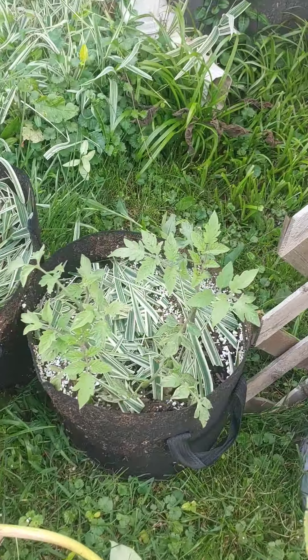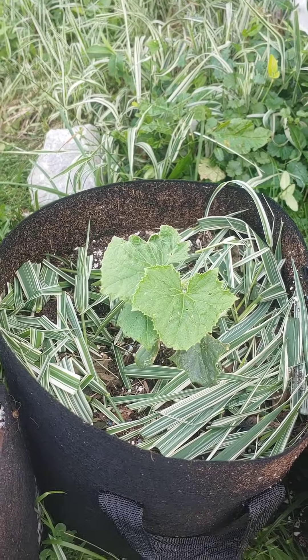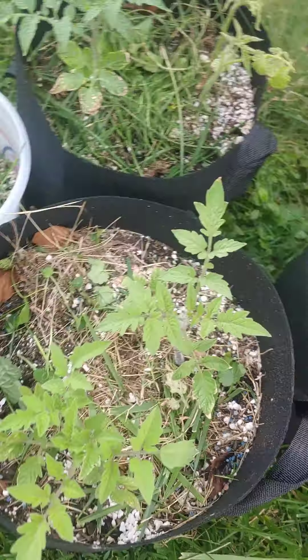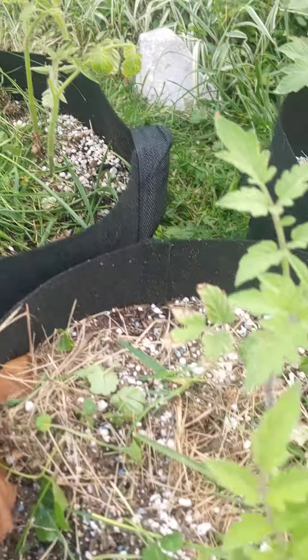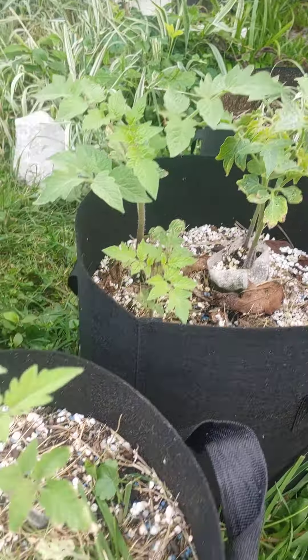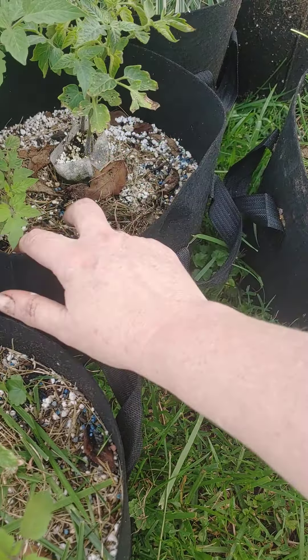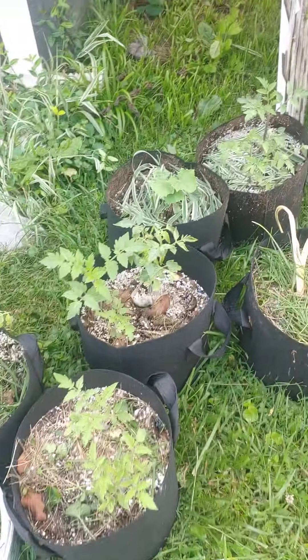Here's some tomato starters. I think that's a cucumber. Some more tomato starters. The tomatoes this year have been really rough. I don't know what happened to them — too much heat or something. The leaves have been burning and curling and stunted. I don't know what's going on with the tomatoes.